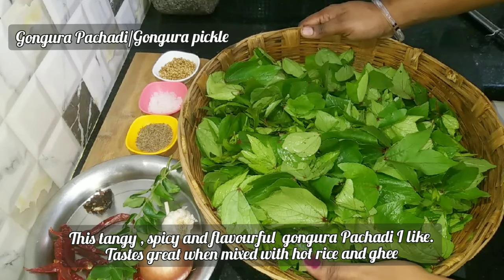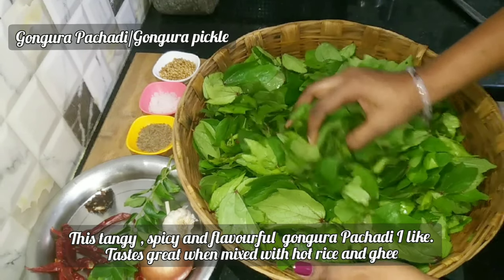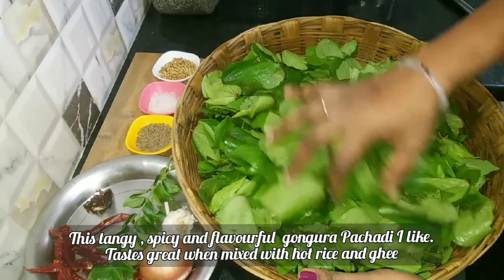Hi friends, welcome back to Simple Cook with Raji. I am Rajeshwari and I am going to share this recipe for Gongura Pachadi.